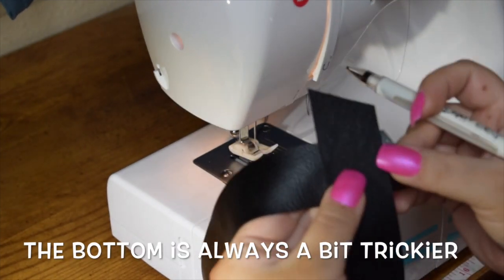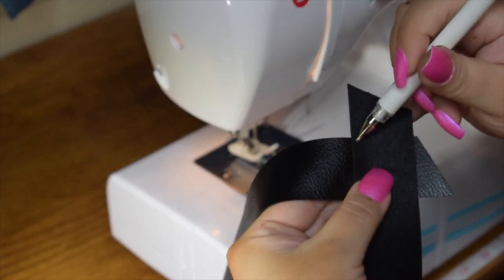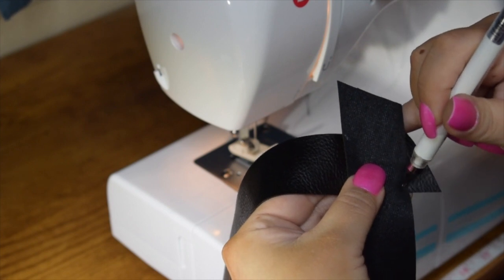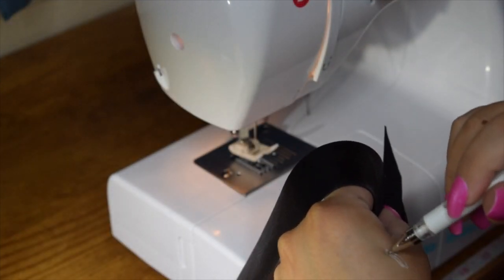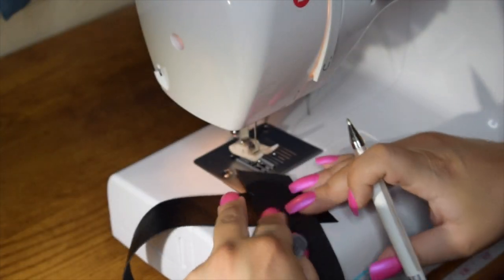As a quick disclaimer, this bias tape is made exactly the same way other bias tape is made — just because the fabric has changed doesn't change the rules of how you construct it. I am using a size 14 leather needle.